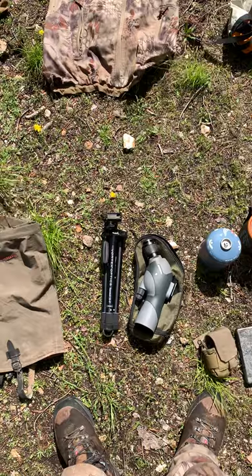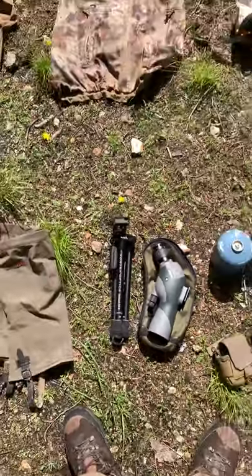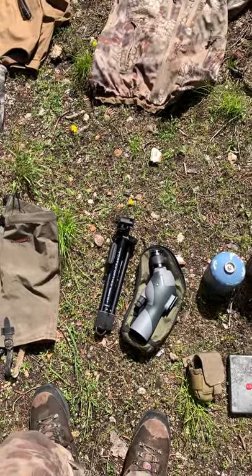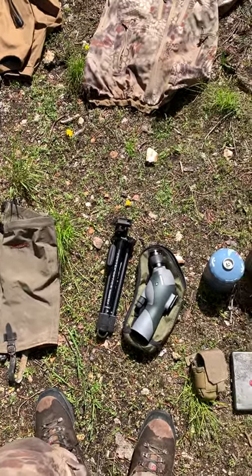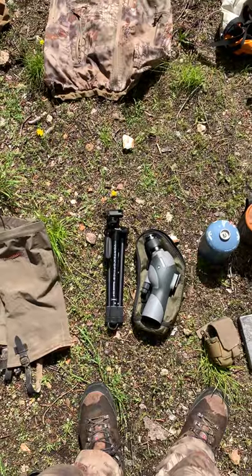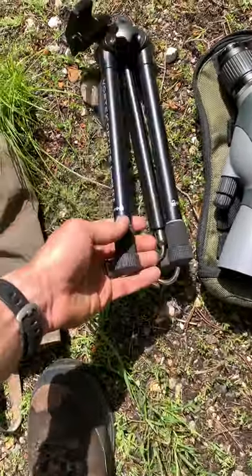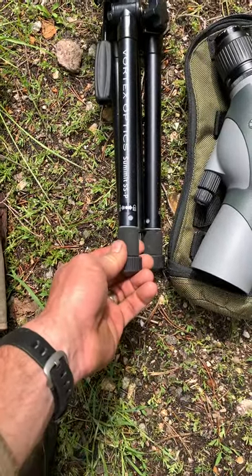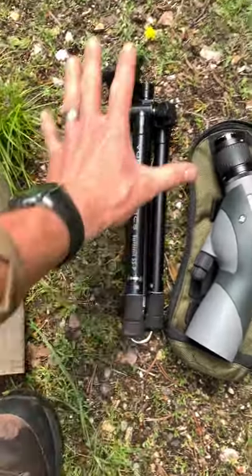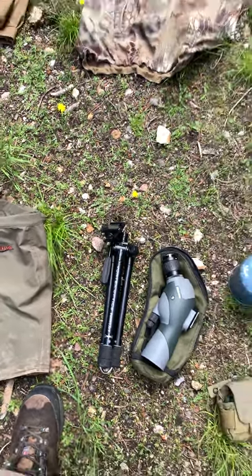For glass — for a spotting scope, I use the Vortex Razor HD ultralight, 11 to 33 by 50. I'd give it a B. It's good glass. I'd love some Swarovski at 60 power, but they're not so important to me that I'm going to add that weight. They do really good in the 20-power range, which is good enough to see if it's an animal I want to pursue at a mile. But out at 30 power, they're a little foggy. For the tripod, I use Vortex Summit SS's. They work good. I don't love the locking system — I think it's a little janky — and they're slightly on the heavy side. I'd love to try a carbon tripod, but those get really pricey.